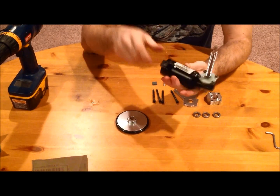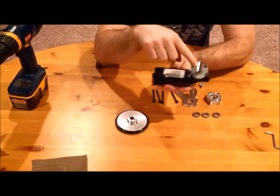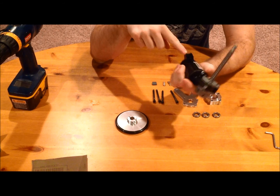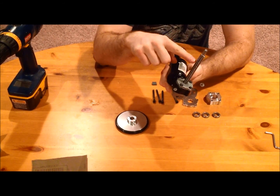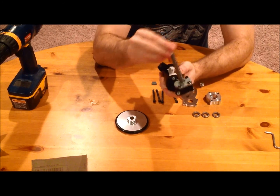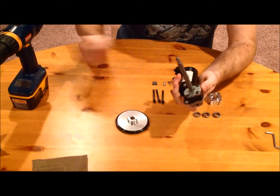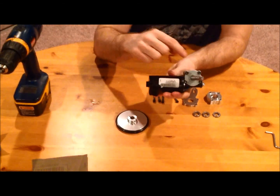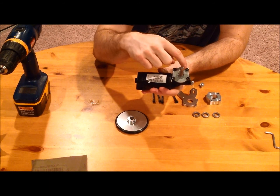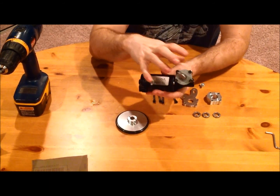One thing you need to notice is that when you get your motor, the shaft and the electrical plug are on the same side — and we don't want that. We want to change things around so that the shaft is sticking out of the other side. All you have to do is take your electric screwdriver, unscrew the four black bolts, and the entire system will be able to come apart.